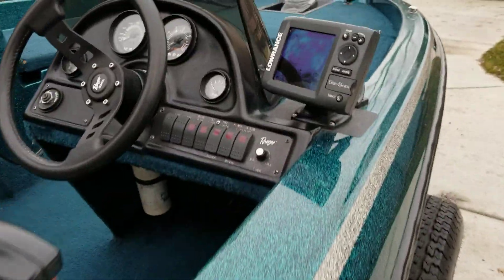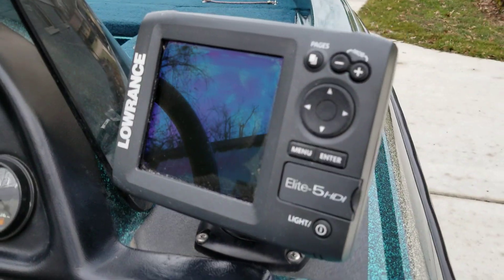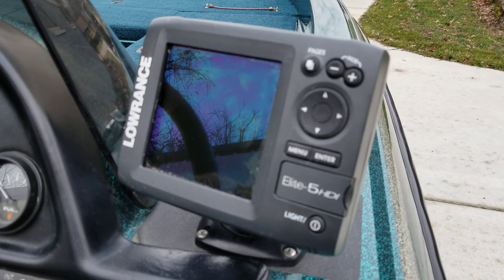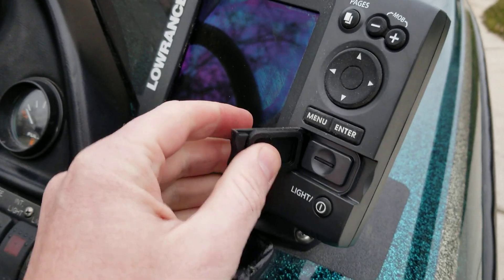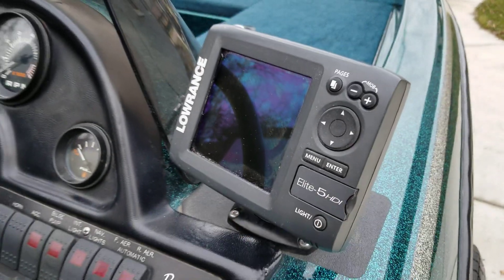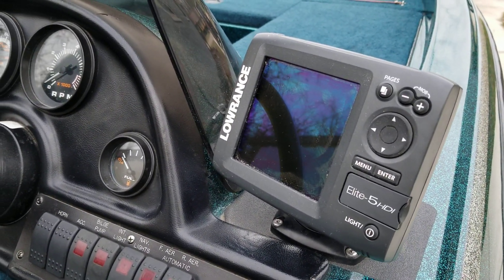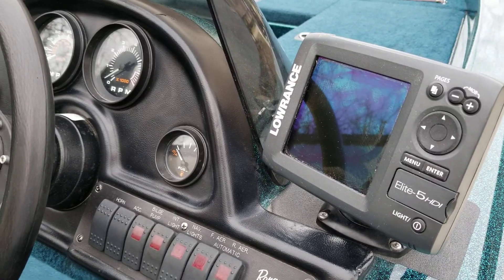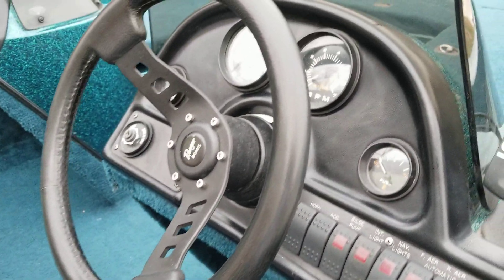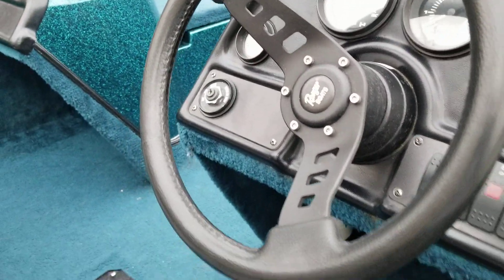Up here it's got a Lowrance Elite 5 HDI — five-inch square screen fish finder — with GPS built in and a lake map chip installed. It can save your waypoints and routes, and it's got contour lines for all the major lakes. All of the gauges on the dashboard work properly: fuel, RPMs, miles per hour, and trim.